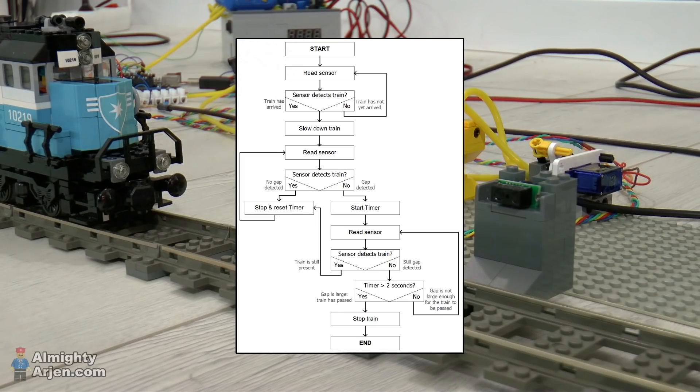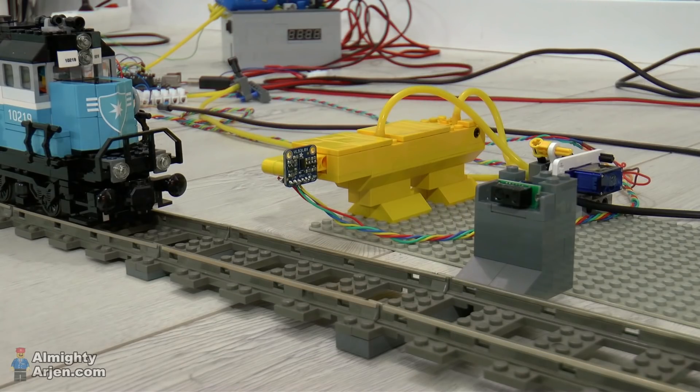By doing it that way you can make the train stop pretty precisely. But while recording this I was thinking: if I use another locomotive, a smaller one, the speed of the train will probably be different as well. Since we're looking at time and speed is relative to that, the train will stop in a different position — and that's not something we want.